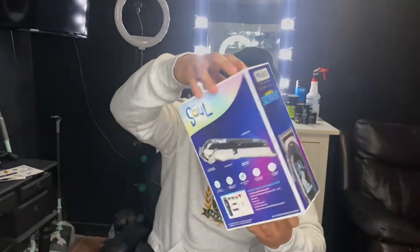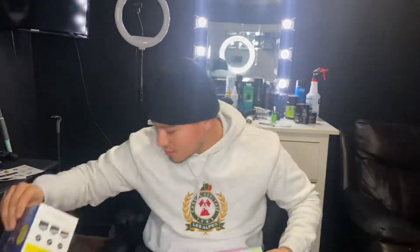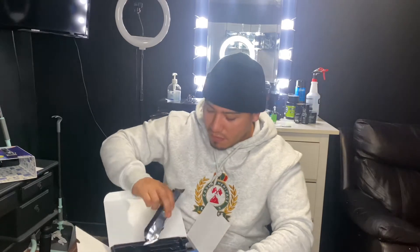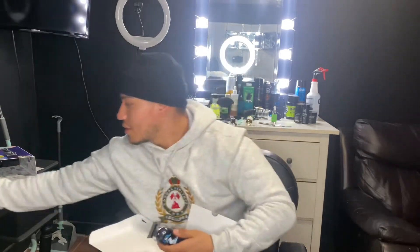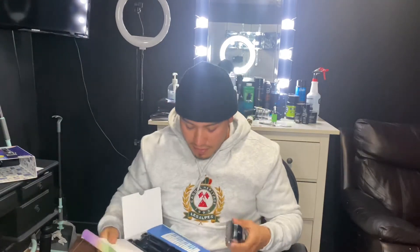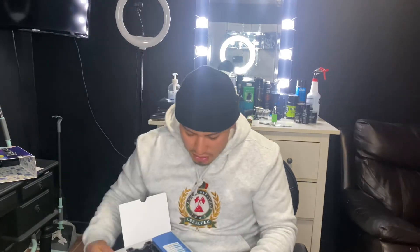So that's the clipper right there, let me open it up. Inside it has little characters, like the stickers on the side — beautiful. Look at how it fits perfectly in my hand. One thing I notice that's different is it doesn't come with the taper blade — it comes with the fading blade. The taper blade is more curved, whereas the fading blade is straight. That's pretty cool, I never had one of those.